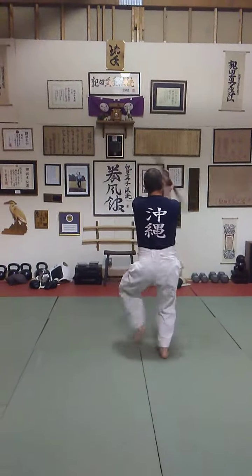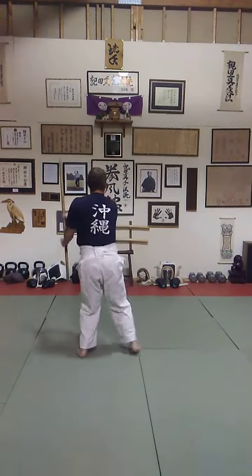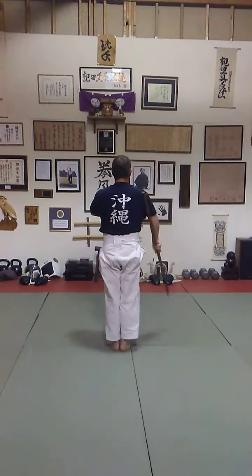Swing. Other hand. Comes back to horse snakes. Comes up. Strike. To the left shoulder. Finish. To the left shoulder.